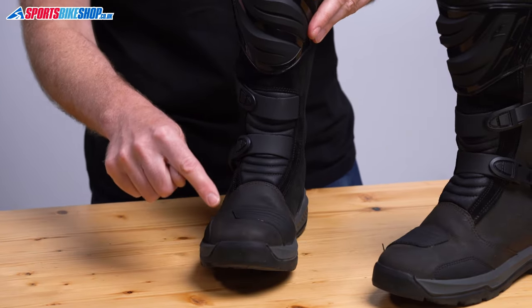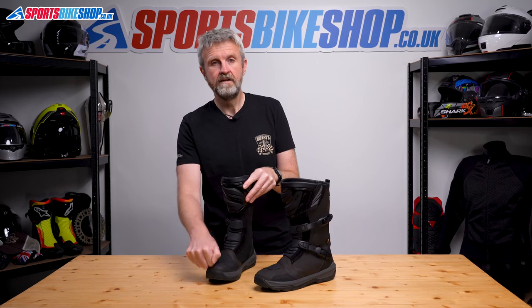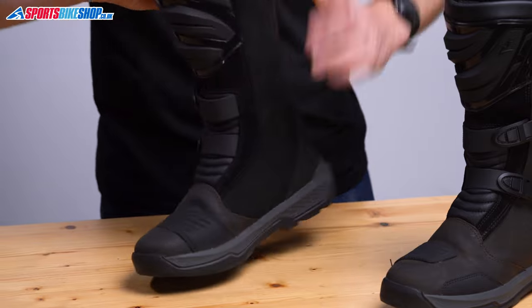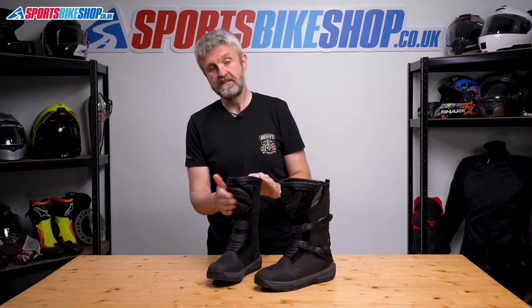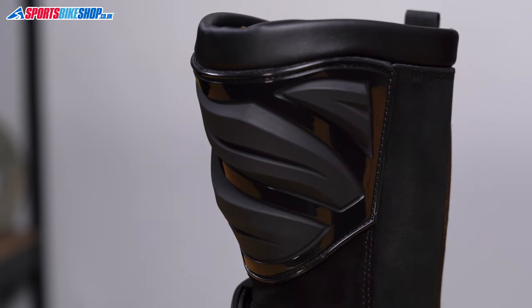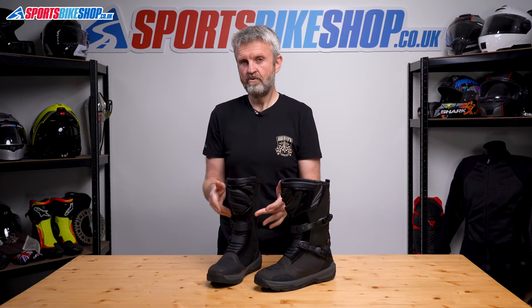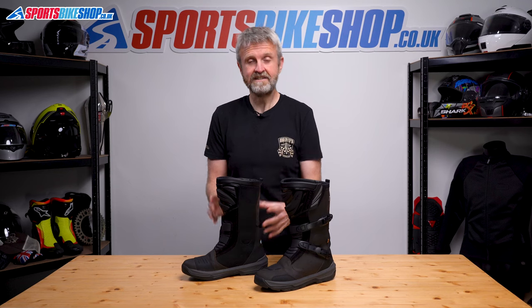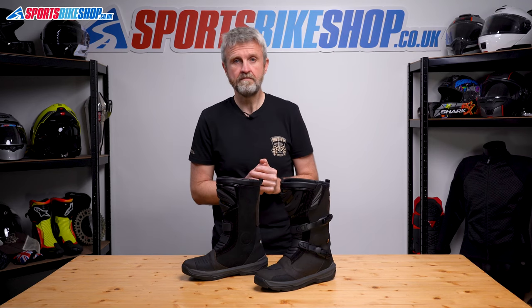There's a plastic box that protects your toes from being crushed, and D3O inserts either side of the ankle give a bit more coverage there. And then there's this plastic wrap around the shin. We can't call either the wrap for the shin or the ankle inserts protection as such, because there's nothing on the label to say they've been tested as part of the CE approval process.